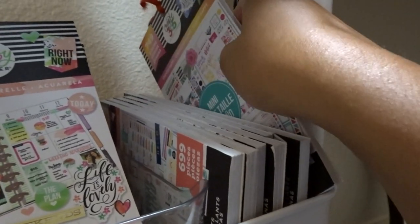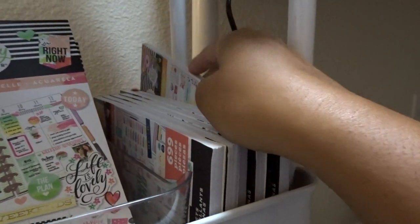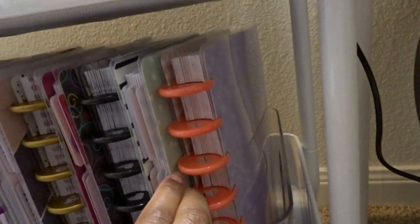Down here is where we get to planners. Some of these are planners I probably won't use anymore and some I will — they're all kind of mixed in. This is the Baby Girl planner — I'm still planning on making it a scrapbook for my daughter. This is the pregnancy one I'll use whenever I have a second child.